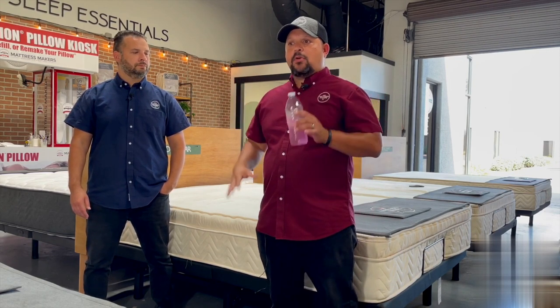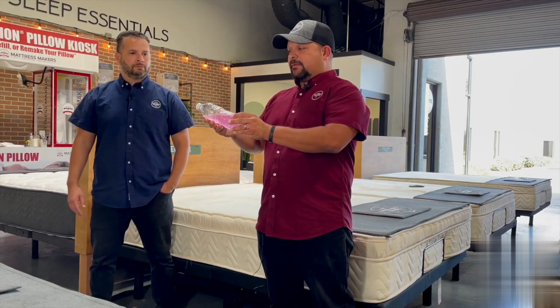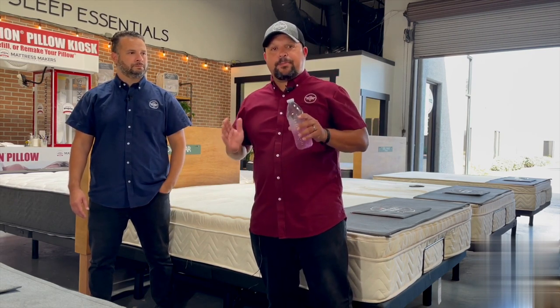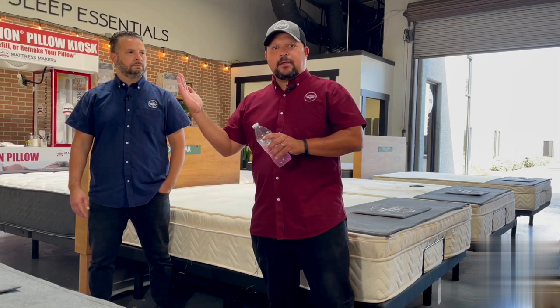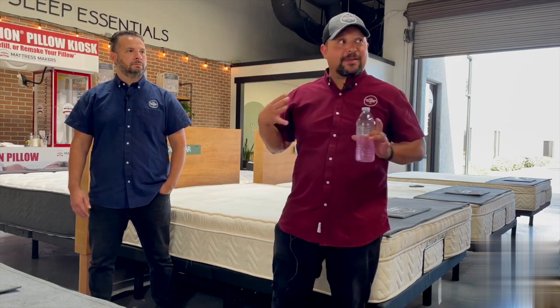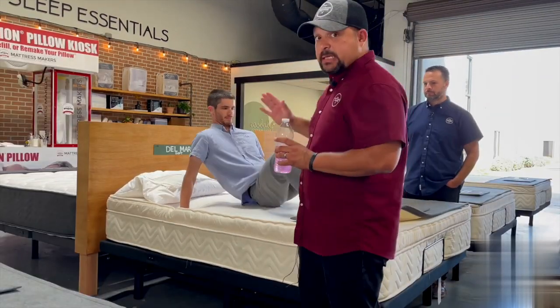For people who need to sleep more elevated than just a typical slight lift, we do have a base to show you. Your typical base is going to flex and bend you, which some people may have an issue with. Let me introduce you to Daniel — he's one of our sales guys and our resident mattressologist. What we're going to show you is how a typical adjustable base bends and flexes you.